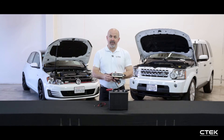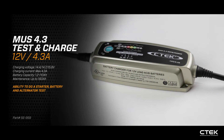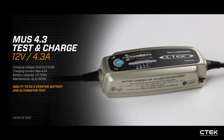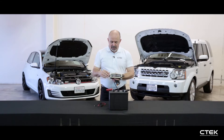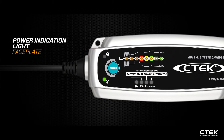This is the CTEK MUS 4.3 test and charge — a 12-volt 4.3-amp charger with the unique ability to perform a battery, starter, and alternator test. Looking at the faceplate, we have a power indication light. You'll notice a difference on the mode selection lights, which still have the same options: bike, car, frost, or recon.